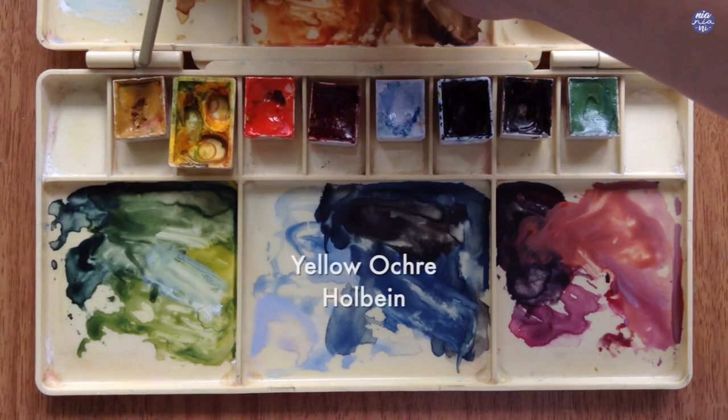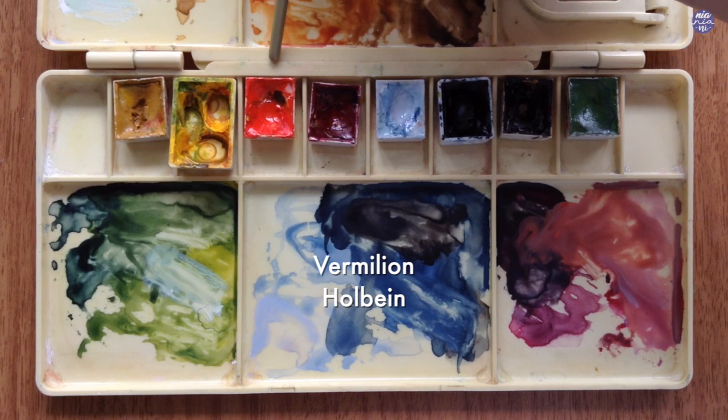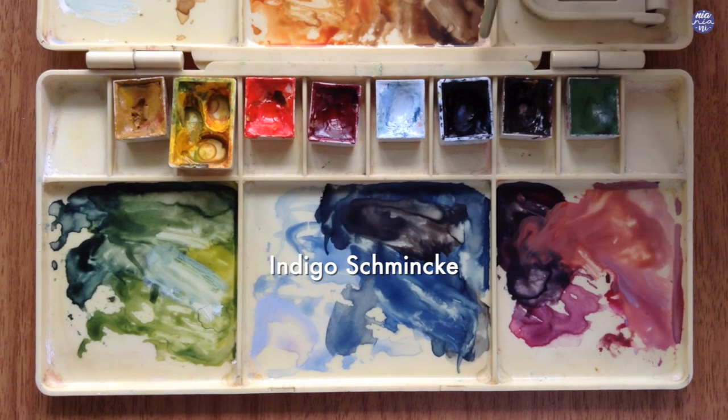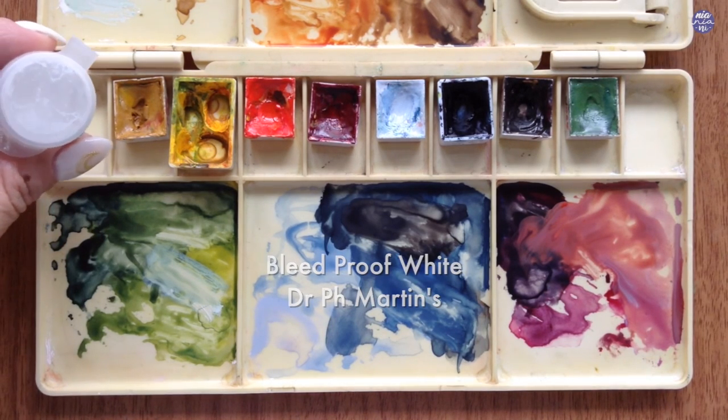As for the colors: this is Yellow Ochre by Holbein, Hansi Yellow Medium by Daniel Smith, Vermillion by Holbein, Crimson Lake by Holbein, Grey of Grey by Holbein, Indigo by Schmincke, Sepia by Holbein, and Terra Verde by Holbein. I'll also be using Bleed Proof White by Dr. PH Martins.